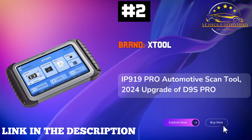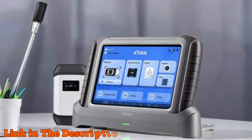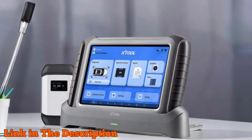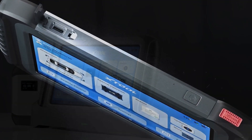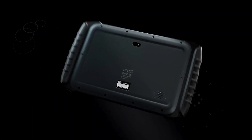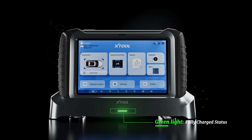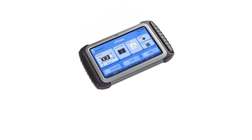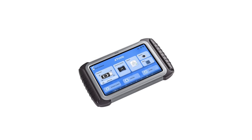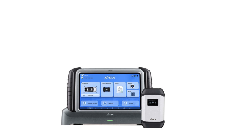Number 2. The Stull IP919 Pro Automotive Scan Tool is the ultimate diagnostic companion for automotive professionals. This powerhouse boasts advanced features including bi-directional control, comprehensive all-system diagnostics, and an array of over 42 service functions that transform the way you interact with any vehicle. Equipped with a cutting-edge topology map, added functions for VAG vehicles, and seamless online ECU programming, the IP919 Pro ensures you're always ahead of the curve.